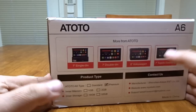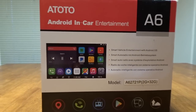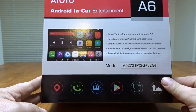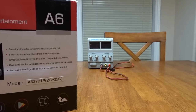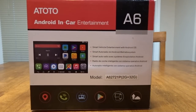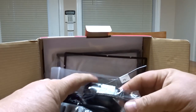This is the Atoto A6 Android in-car entertainment system, model A62721P2G plus 32 gig. I've got my 12-volt power supply borrowed from the garage. We're going to set this up inside first because the Wi-Fi is better, and then we'll install it in my truck. It's like Christmas.